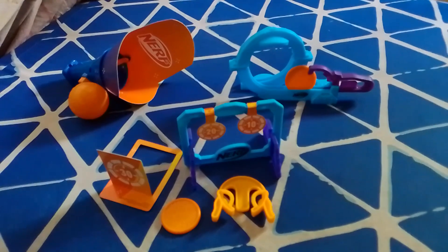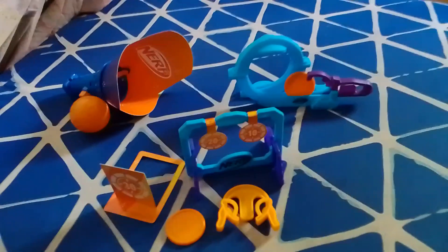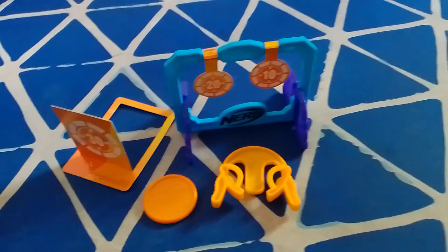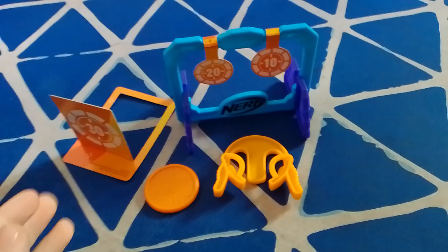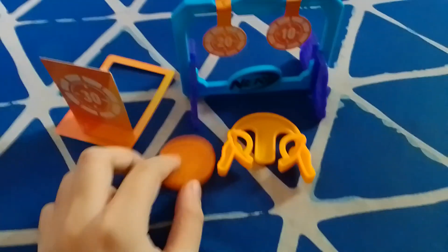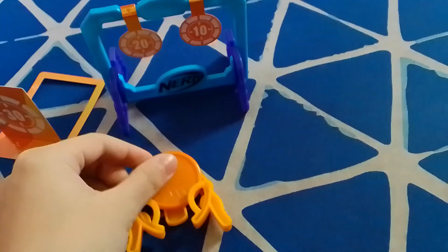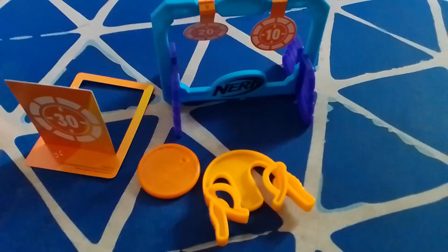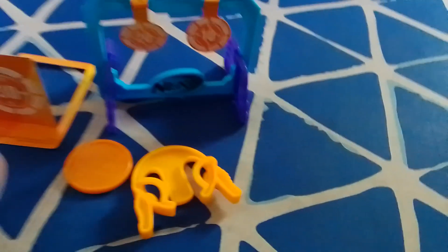Now I will explain all the pros and cons of these Happy Meal Toys, starting with mine. For the pros: first, it's very gimmicky. Second, it has a lot of playful features in it. Third, it has a lot of gameplay challenges — it even gives you a QR code so you can get more ways to play. I'm sure the other two also have a lot more to offer.